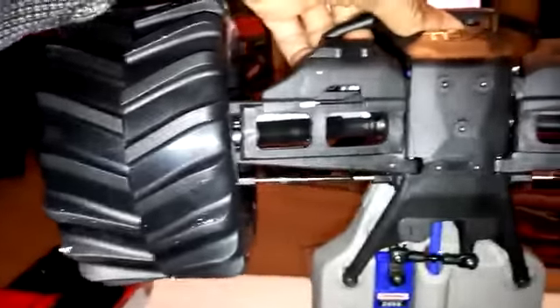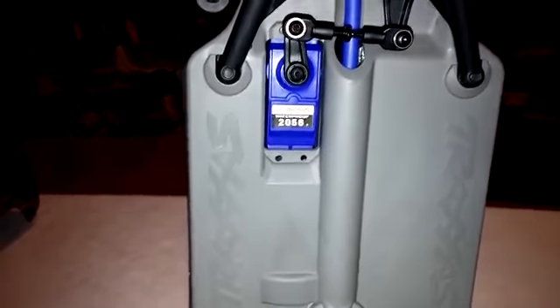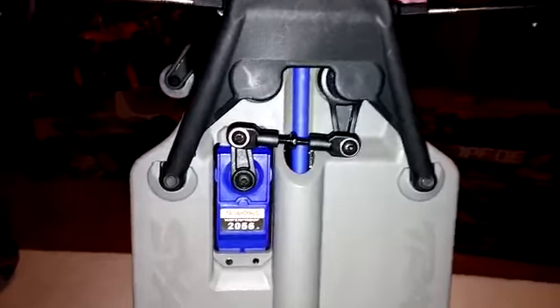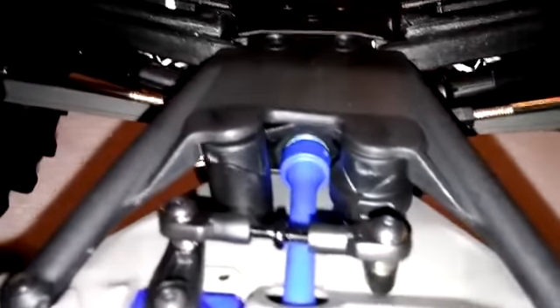People have asked about the A-arms — they are the regular stock A-arms, which is good. Looking under here, they did put in the 2056 servo instead of the 2075 that comes in the VXL. They also have a plastic drive shaft. I'm curious if they put the metal front shaft or a plastic one — it looks like it may be the metal one, which is good, because if that part up in here is plastic, it's not going to last long.